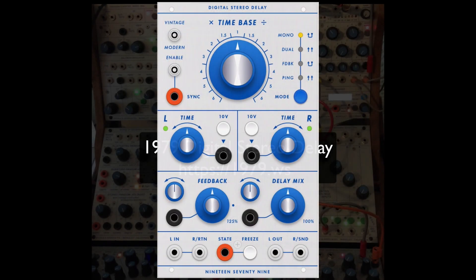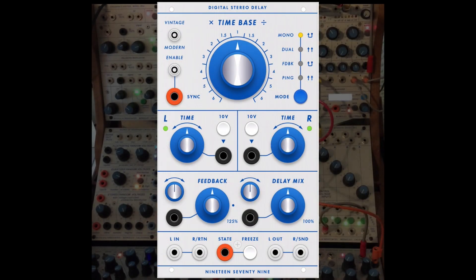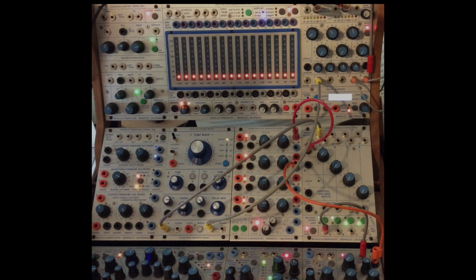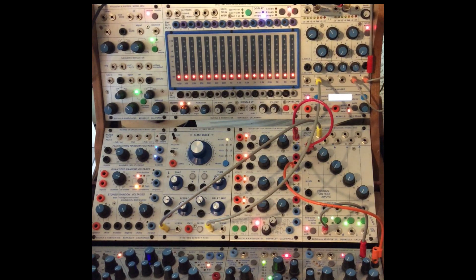I'm just getting started with the new 1979 digital stereo delay. I will be making many of these — it's very deep and complex. I'm loving what little experiments I've done so far in the last 24 hours.